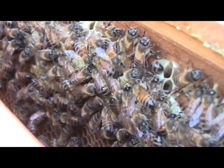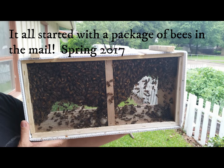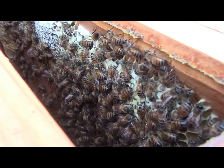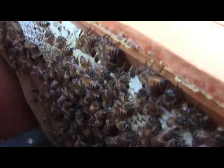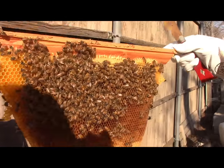This time when I got my package — me and my brother-in-law split the cost of a package — I was determined that that wasn't going to happen this time. So continue to watch the video and I will show you my secret to getting that comb in there so that your bees will stay.